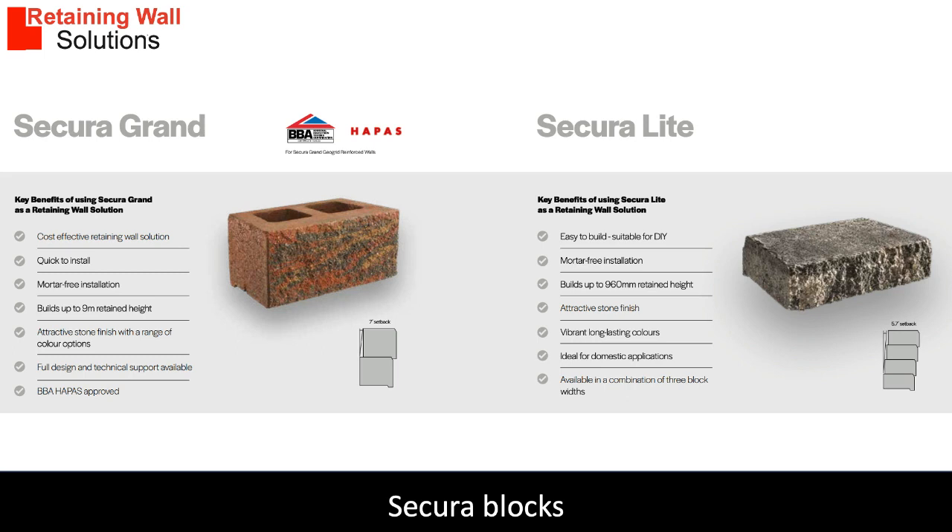The standard Sikora Light blocks are 320 millimeters long by 200 millimeters wide and 80 millimeters high and weigh approximately 10 kilograms each. Shorter blocks are used for bonding.